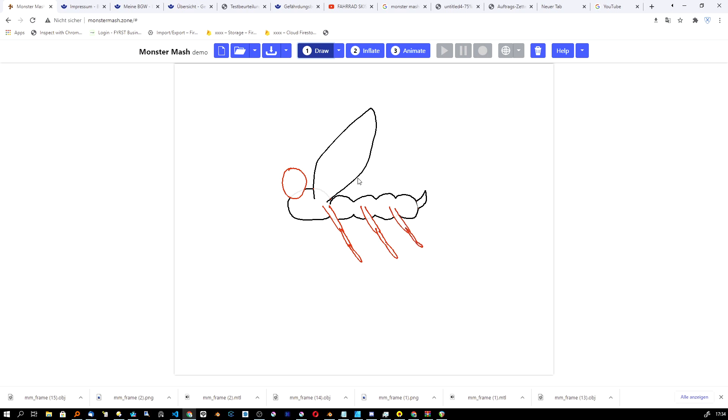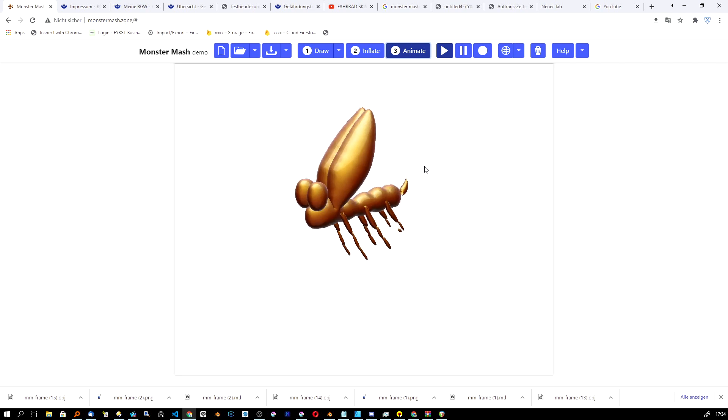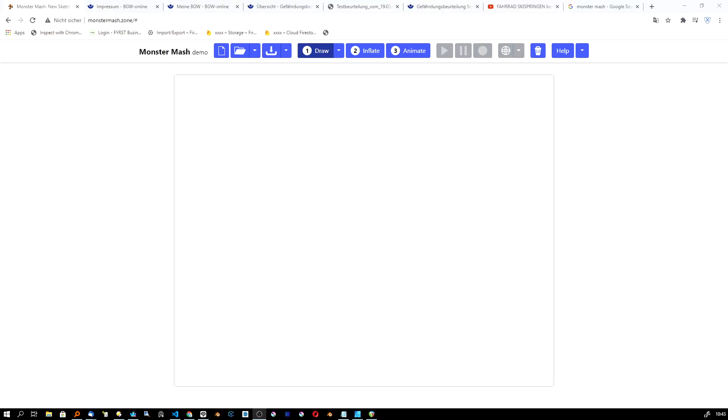The program turns your sketches and doodles into 3D models. Basically, you just whip out your pen display — or even a mouse — and draw some bubbles here, really fast.